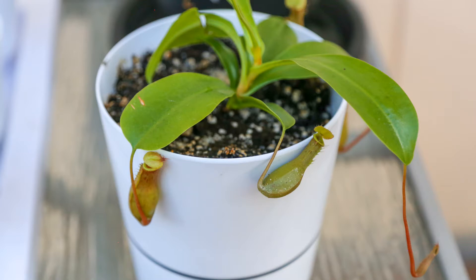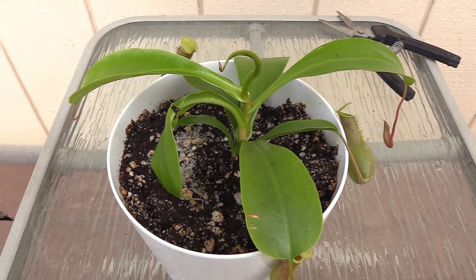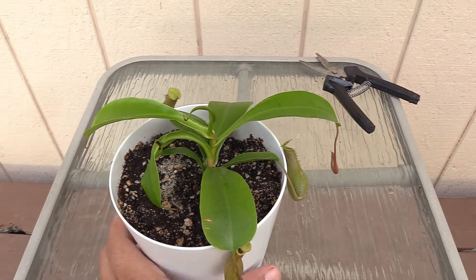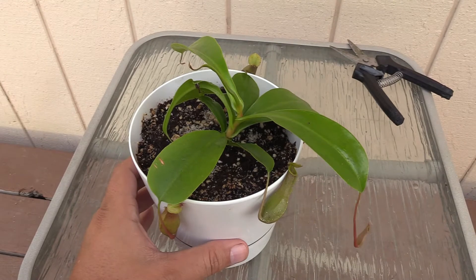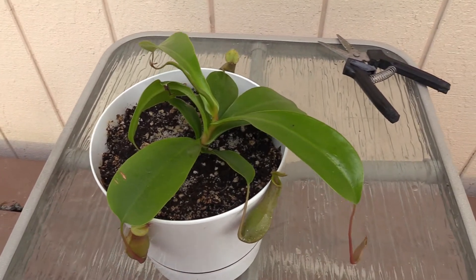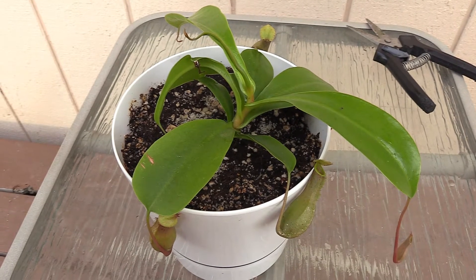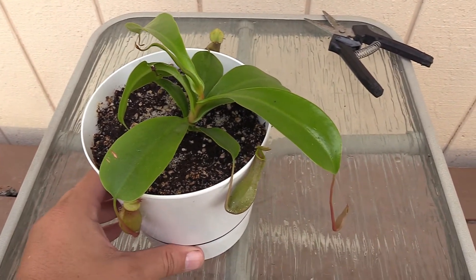Let's check out this update. Here's my Nepenthes pitcher plant — if you remember from the last video, it's grown a lot and done really well. This plant was actually the one I was most nervous about because I've had the least experience growing these, but it's been by far the most successful. Let me flash you a picture of what it looked like before.